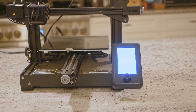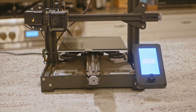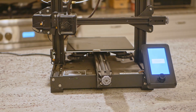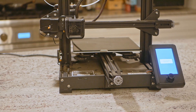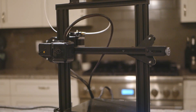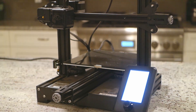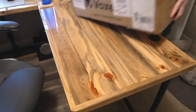This is the Voxelab Aquila X2 3D printer. After owning it for a few months, I feel confident making the claim that I can't imagine a better entry-level machine when you consider this product's relatively low cost. But it didn't show up looking like this — instead it came unassembled in a box like this.